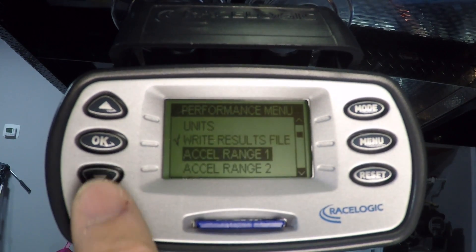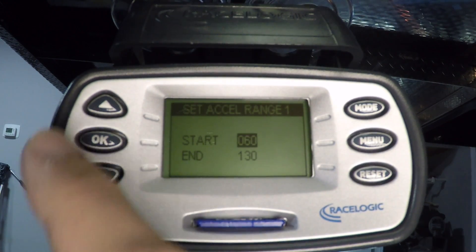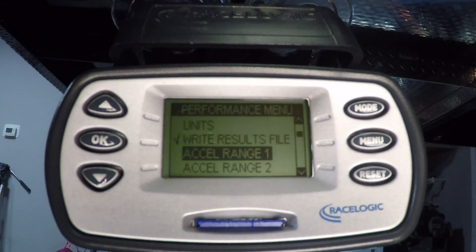If you cycle down further, you can go to acceleration range. If you press there, you can see we have it set up for 60 to 130 — that's a great test for high-end performance cars to see how they perform from a highway roll.